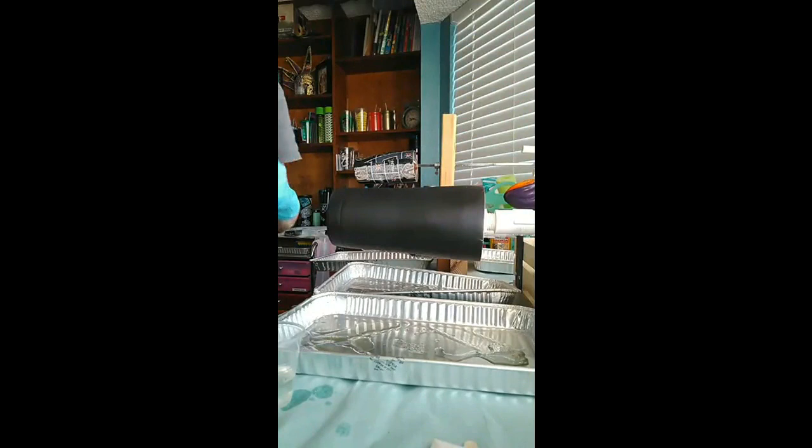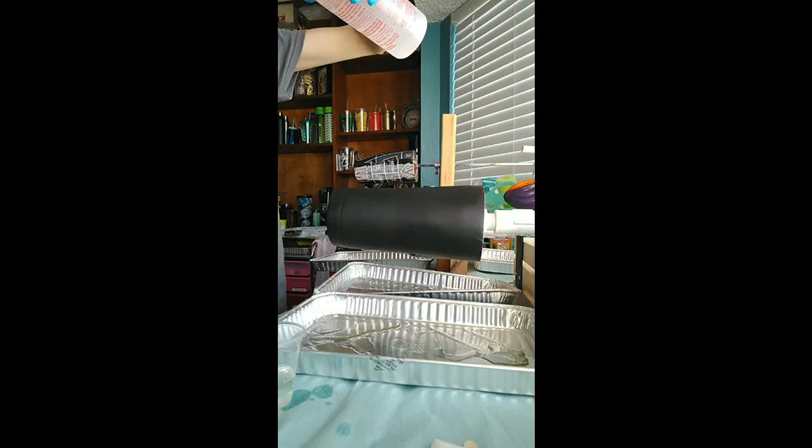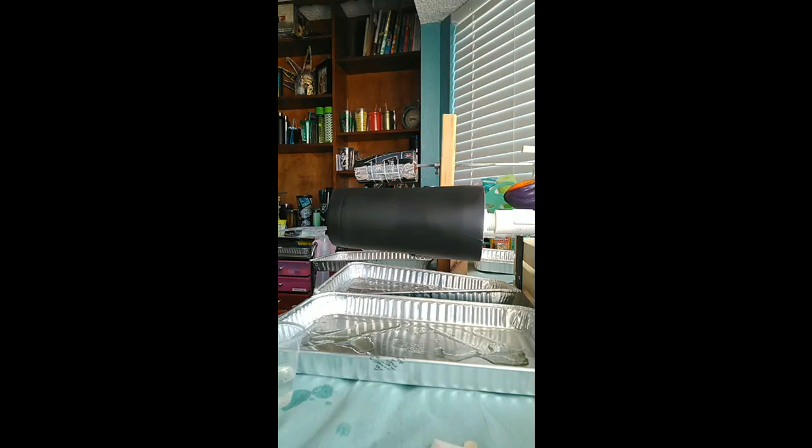I'm using Famowood epoxy — it's just the type I prefer. I'm probably going to have to upgrade here soon because of the heat. I don't have exact measurements on how much I use, mostly because the cups I use don't have numbers on them. As long as you get equal parts, you should be good.